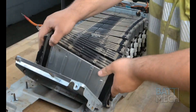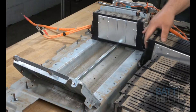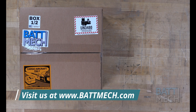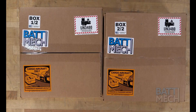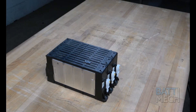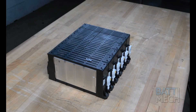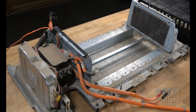Now that the Hyundai modules are free, you can remove them from the case. Now that the battery is completely disassembled, you can prepare to reassemble the battery. Carefully unpack your Batmec boxes. Your Batmec refurbished batteries are individually tested for capacity and voltage by highly trained technicians using state-of-the-art testing methods. Your modules will arrive balanced for optimal performance. Now it's time to reassemble this Hyundai-Kia battery pack.